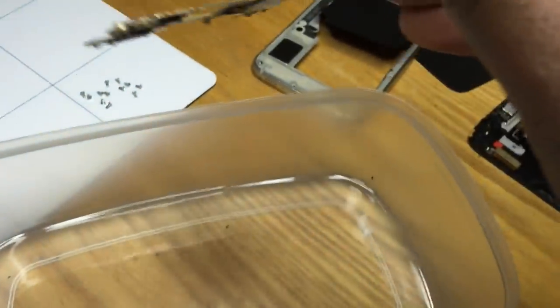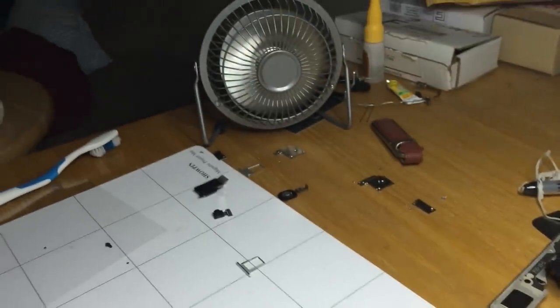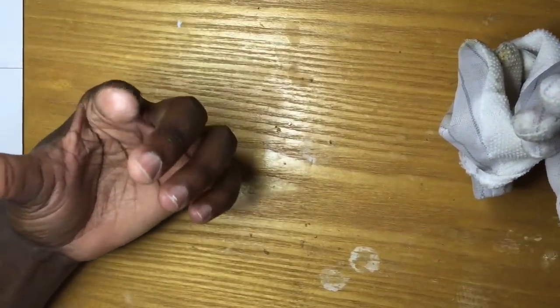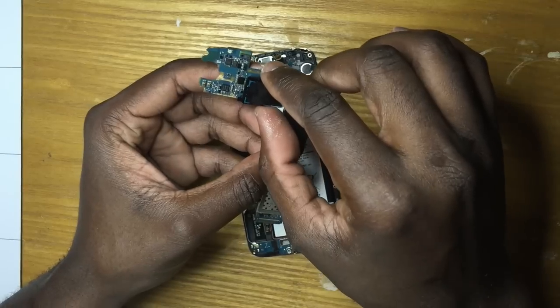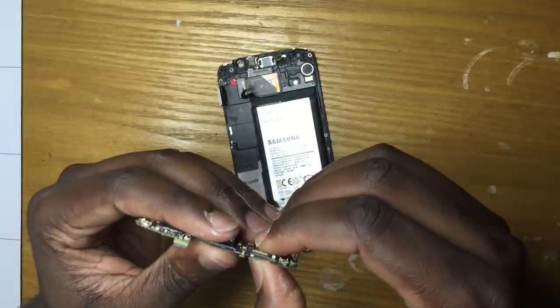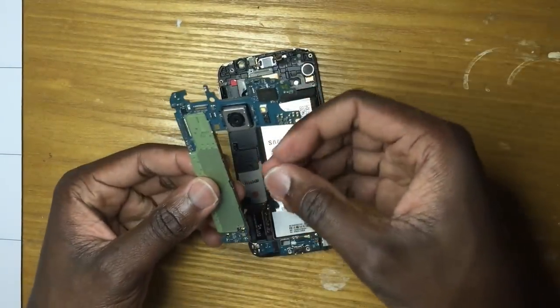Use the fan to dry the logic board and make sure it is all dry. One mistake I made in this repair video: I was not wearing my gloves, so there was a chemical reaction between the isopropyl alcohol and the components on the logic board and phone. As you can see, the chemical burn my skin slightly. This is one of the reasons why you want to use gloves. I'm using anti-electrostatic gloves, but you can use any regular gloves — you don't have to use electrostatic gloves for this repair. My fingers are burned from this chemical reaction.